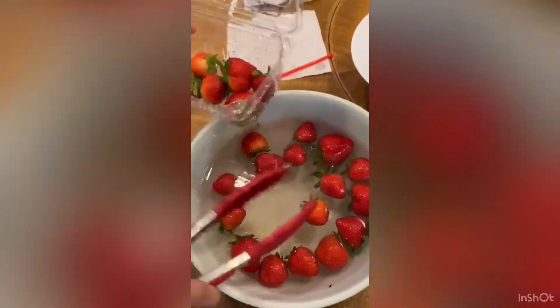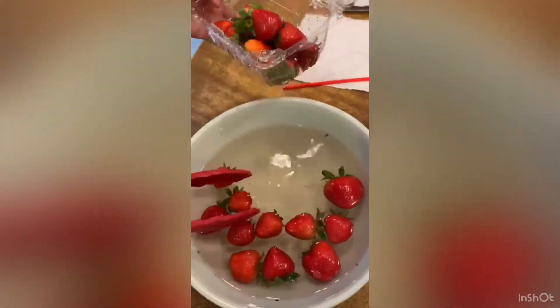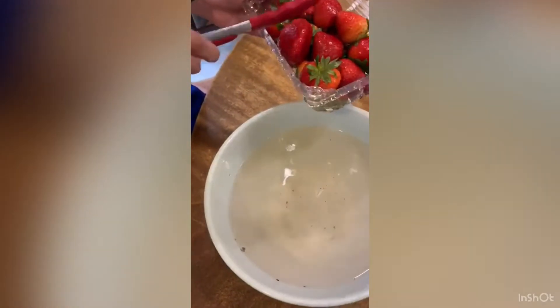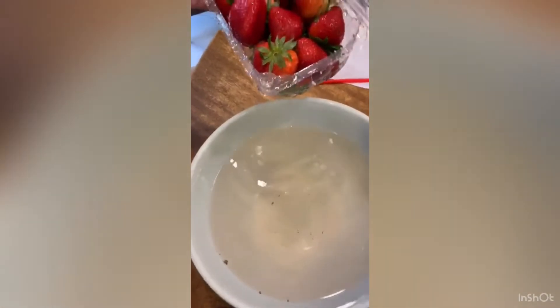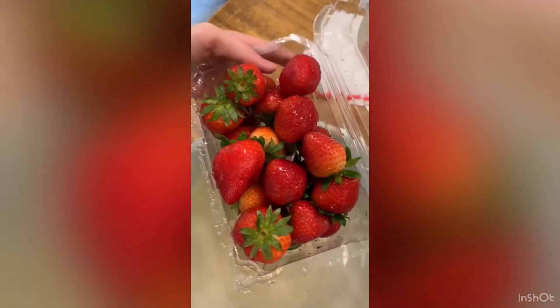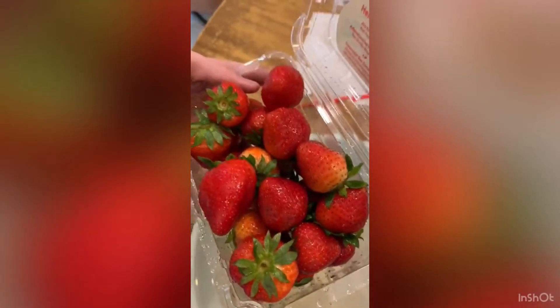Next, put your strawberries into the bowl. Then here I mix the strawberries just to loosen up some dirt.